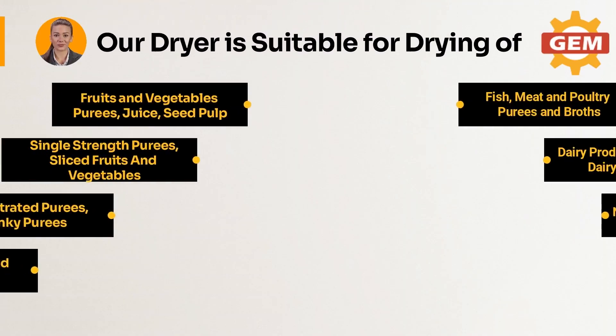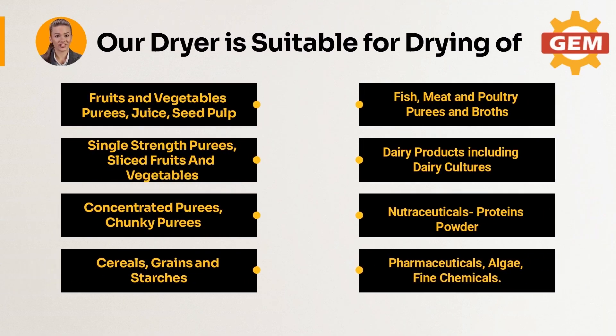Our dryer is suitable for drying of fruits and vegetable purees, juices, seed pulps, single strength purees, sliced fruits and vegetables, concentrated purees, chunky purees, cereals, grains and starches, fish, meat and poultry purees and broths, dairy products including dairy cultures, nutraceuticals, proteins powder, pharmaceuticals, algae, fine chemicals, and more.